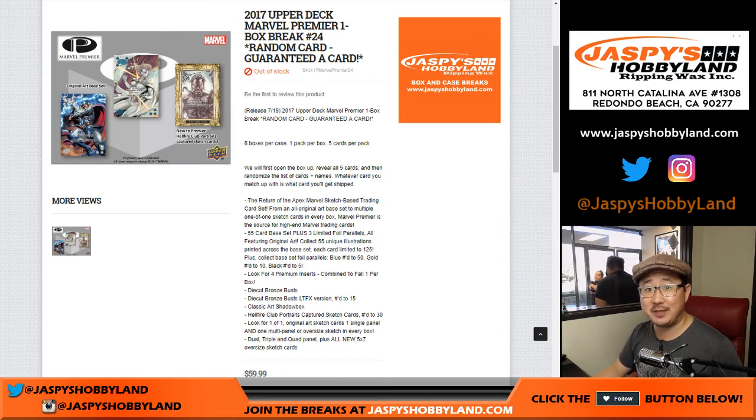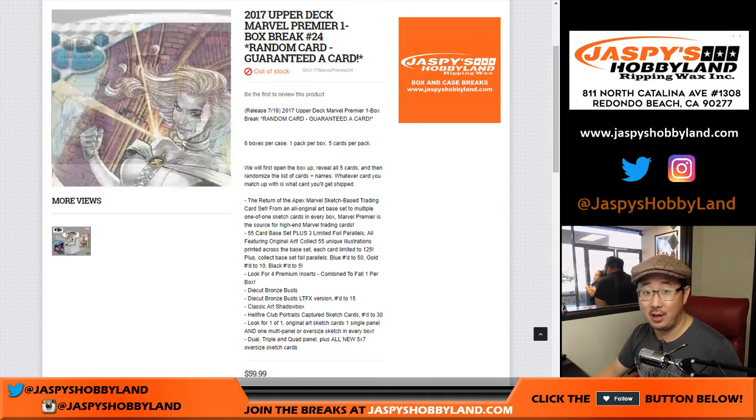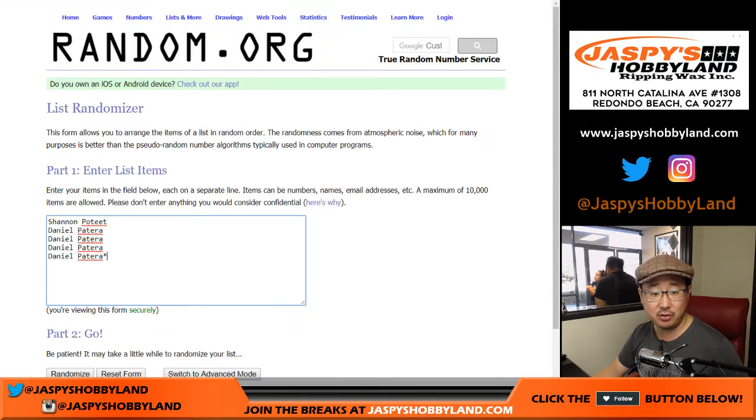Good afternoon everyone, Joe for JaspiesHobbyland.com. We're about to do some 2017 Upper Deck Marvel Premiere. It's a one-box random card break number 24 from JaspiesHobbyland.com. Big thanks to these folks for getting into the action — really appreciate it.